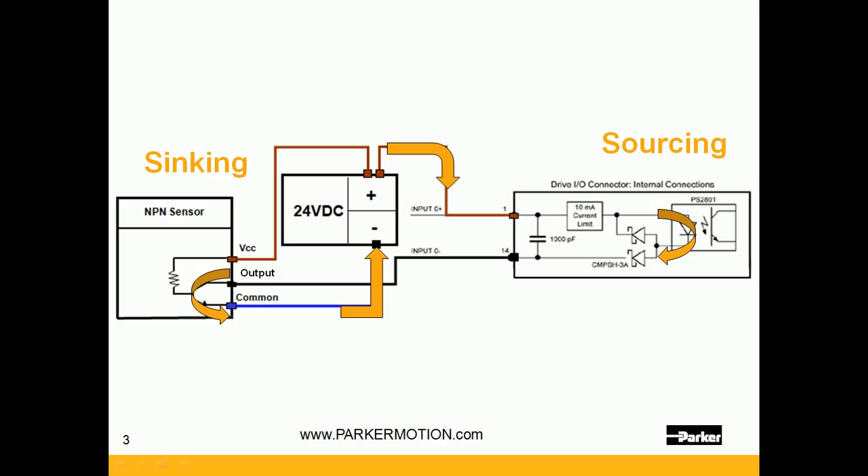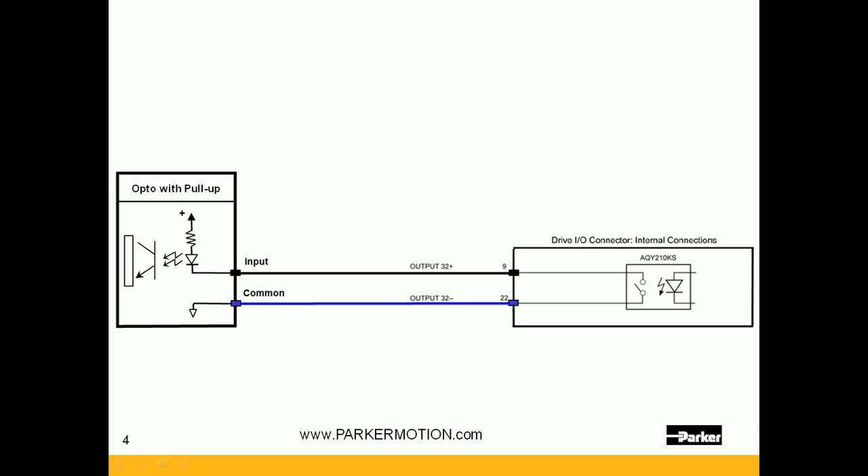That is powering up the plus on the input and also the sensor's VCC. Here's another example where the output has a plus and a minus. The input is pulled up internally through the diode, so the current flows from the plus out the diode — that is a sourcing input. The output switches it to the minus, so that is a sinking output, and the current flows back to common completing the circuit.